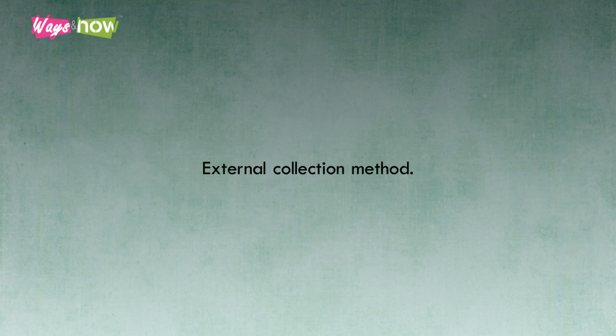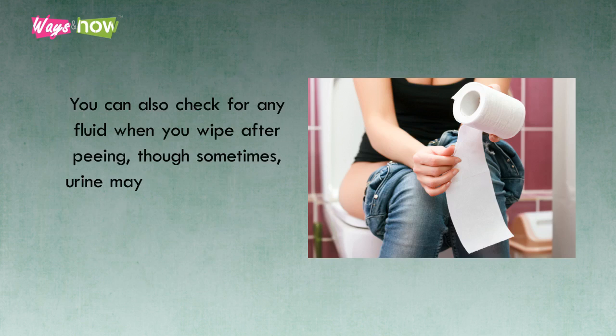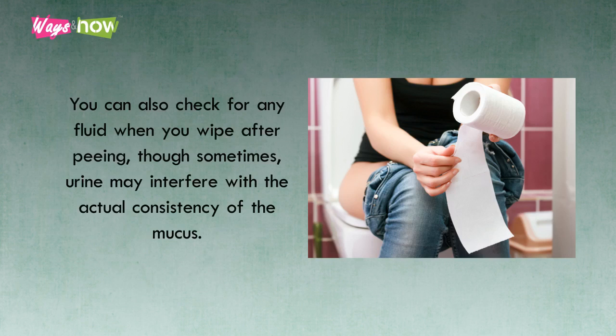1. External Collection Method. This involves collecting your cervical mucus just before peeing. First, fold up a clean sheet of tissue paper neatly and wipe your vagina from front to back. If you have any cervical mucus, or are expecting some based on your ovulation cycle, chances are that the tissue will pick some up. You can also check for any fluid when you wipe after peeing, though sometimes urine may interfere with the actual consistency of the mucus.